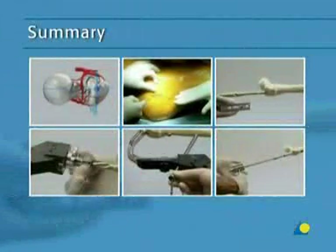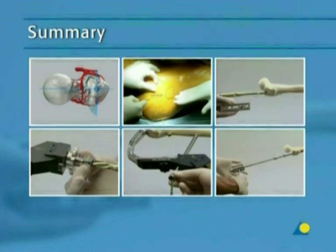This presentation has demonstrated the main steps for intramedullary nailing with the PFNA: the clinical indications, preoperative planning, the opening of the femoral shaft, the insertion of the nail and blade, distal locking, and implant removal.